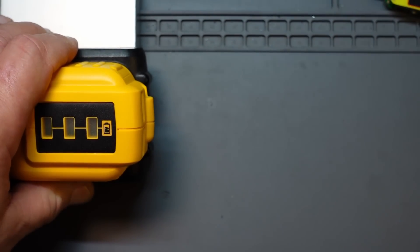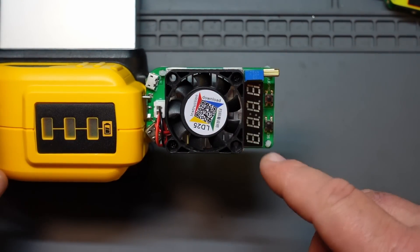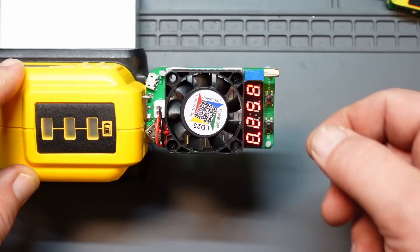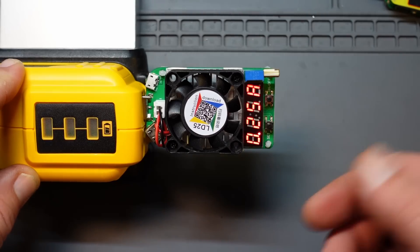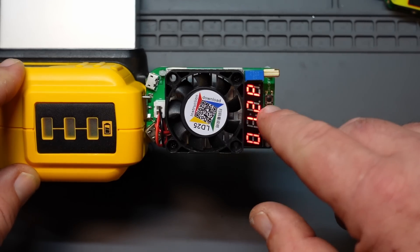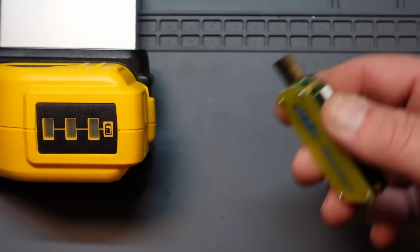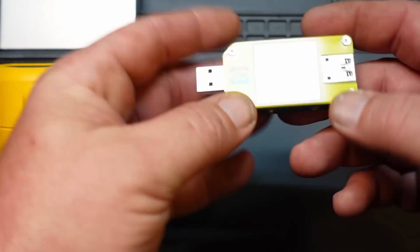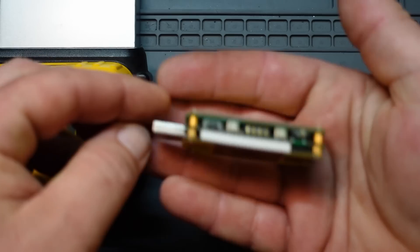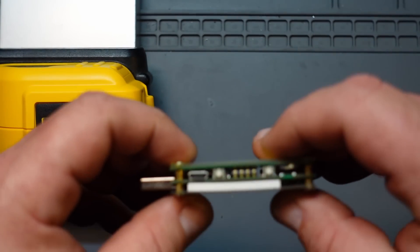Now let's get into the load tester. When you first plug it in, it's blinking — and when it's blinking, it's not actually applying a load to the device. When you hit the button, that's when it starts pulling a load. Right now we're at 0.25 amps — a quarter amp. Hit that button, 1.2 watts at 5 volts. Coming back to the actual tester: buttons down here go forward and backwards, and buttons up here act as enter and backspace. There's also a switch down here that turns on Bluetooth, which allows you to connect to your phone.